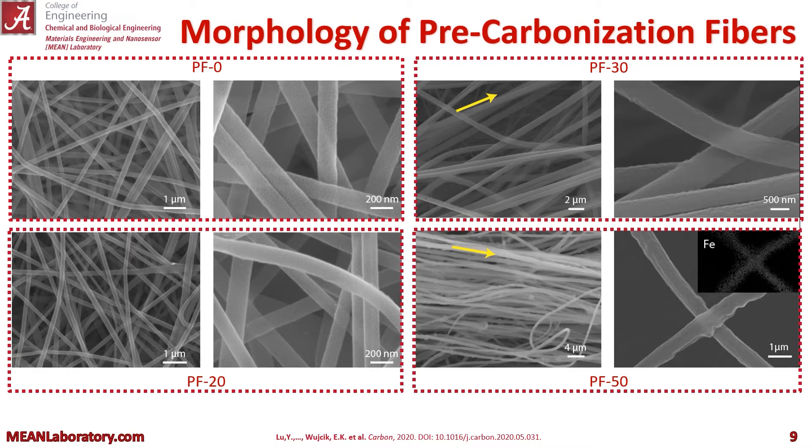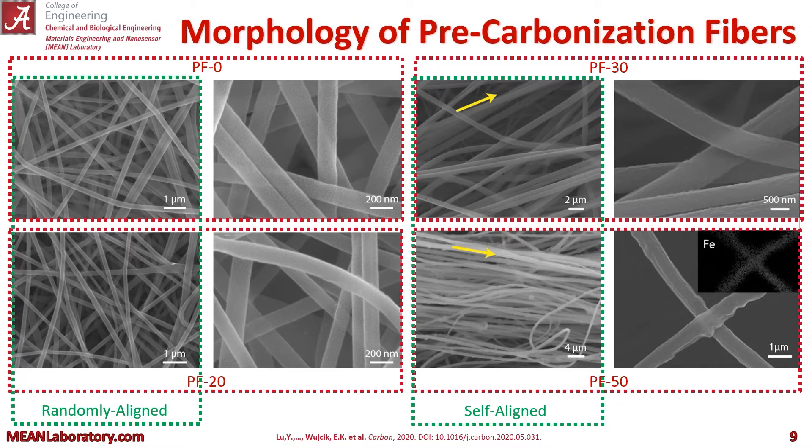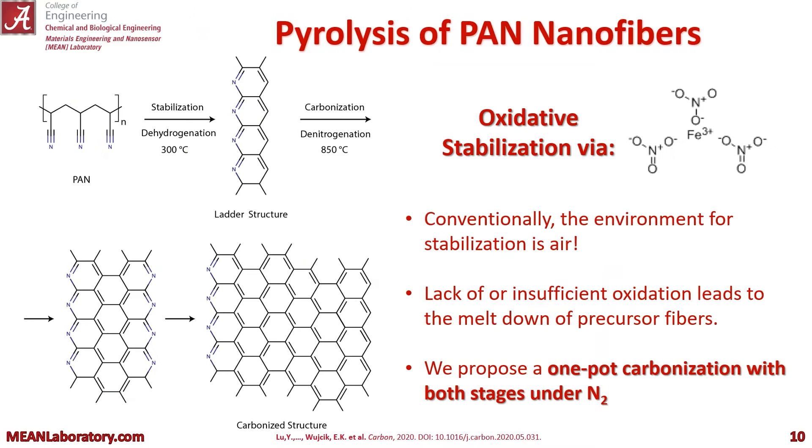Now once we start getting into the higher iron loadings, we see a natural alignment. This is not due to anything we're doing special with the electrospinning unit — we're not trying to align these fibers. They are naturally doing this because of that higher iron loading. You can see the iron is pretty well distributed, as shown in that inset on PF50, with EDX showing a nice distribution of iron. So with the low weight percent iron we're getting randomly aligned fibers, and with the high weight percent iron we're getting self-aligned nanofibers.